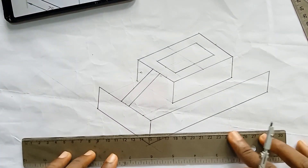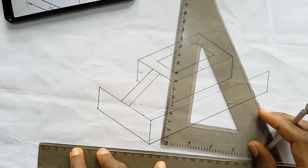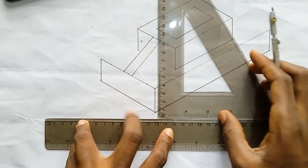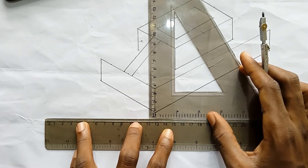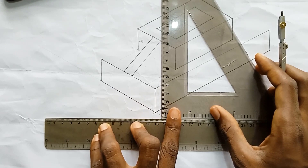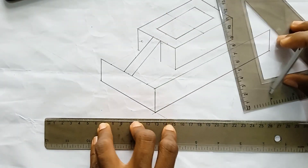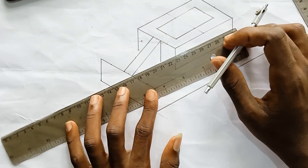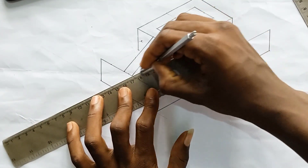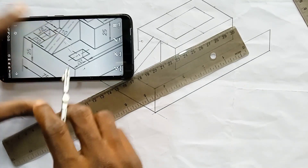Having done this, align the ruler again and make sure it lies straight. Always ensure the ruler is straight. Bring it down and render this part. The drawn section is now complete.